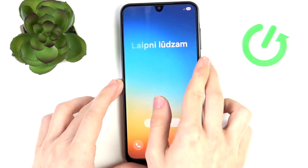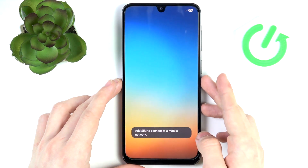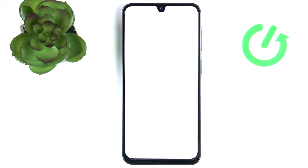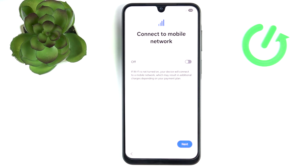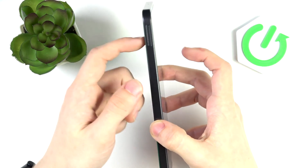Let's begin by clicking on Start. At first it'll say to select the language, so we can do that now, then click on Next.